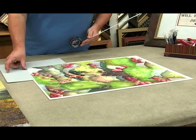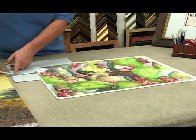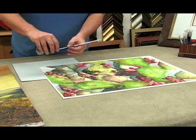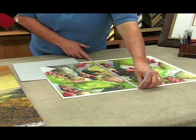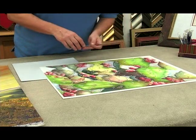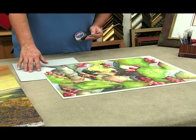First you determine what size margin you want, and that size margin is going to be 3 inches. Remember, you add the two together, which makes 6, and your picture is 22 inches by 27 inches, which gives you an equal 3-inch margin all the way around this picture.